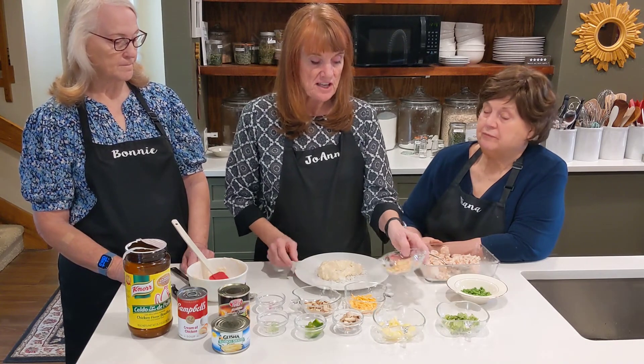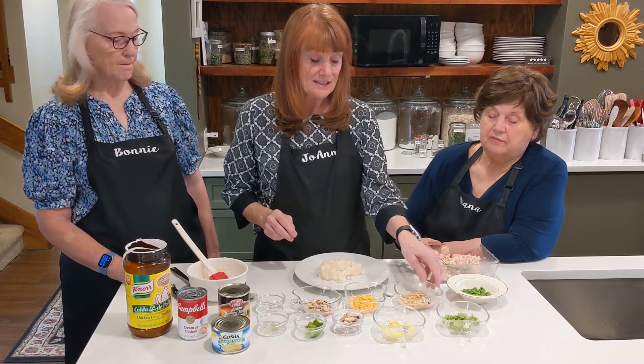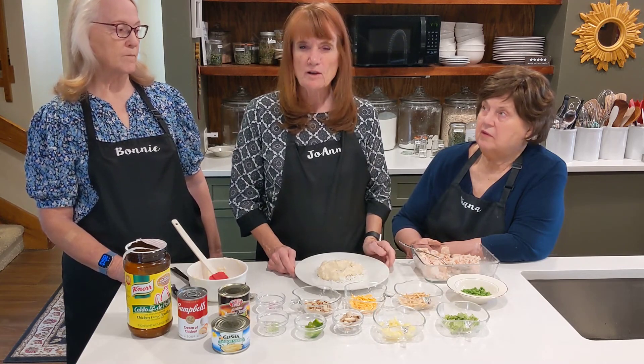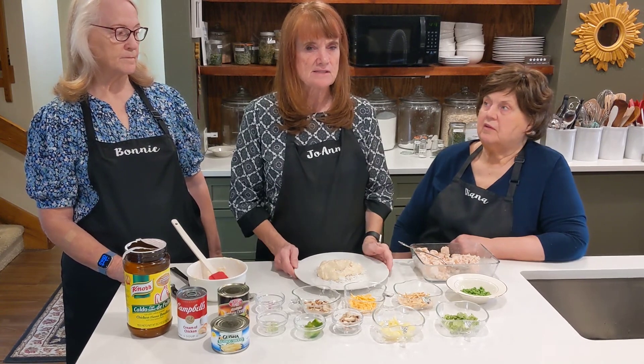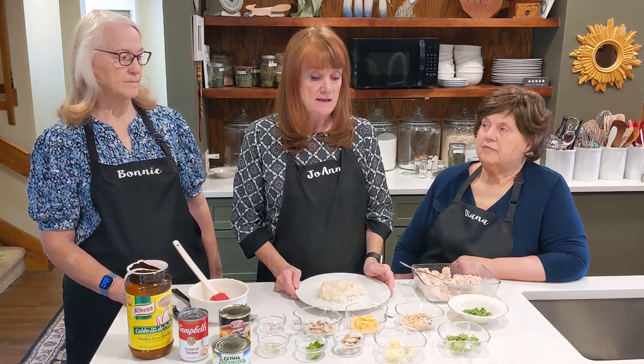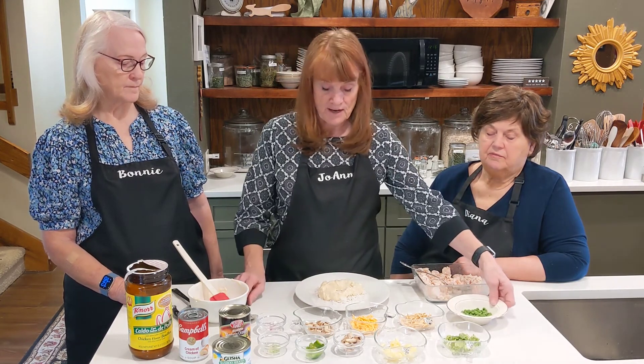Traditionally you put chow mein noodles on it. They also have — at places like Winco in the bulk foods, and in the salad section — wonton strips. They're really crunchy and good on top. So you just put whatever you want.